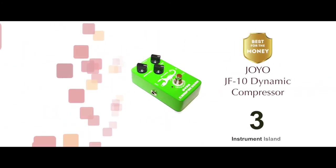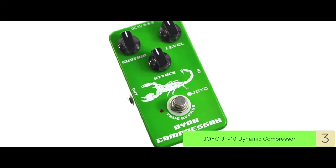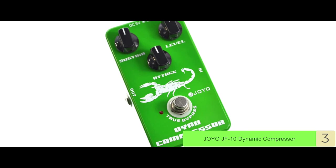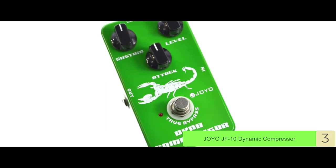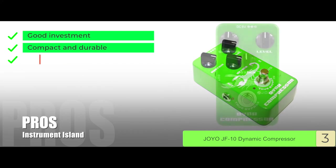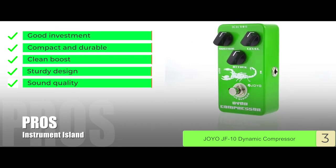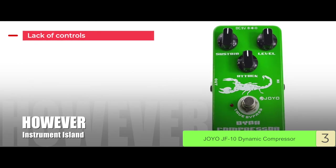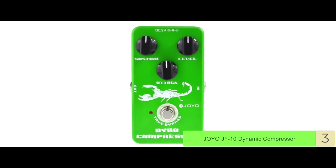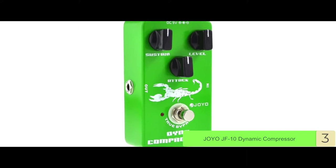Next we have the best for the money, the Joyo JF10 Dynamic Compressor. This pedal has a lot going for it, but the ease of dialing in compression is the thing that stands out the most. With this capability, the guitarist has access to making sure they have the perfect sound for whatever music they are playing, giving this pedal a versatility that far surpasses its price tag. Its pros are: it's a good investment, it's compact and durable, it comes with a clean boost, it's built with a nice sturdy design, and it has decent sound quality with compression. However, there's a lack of controls and there's no color selection. The bottom line is it's the best guitar compressor pedal for the money, it's a high-quality dynamic compressor that is affordable, and it has multiple knobs that help improve your overall sound crafting capability.